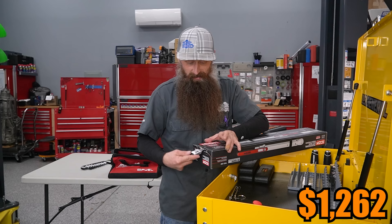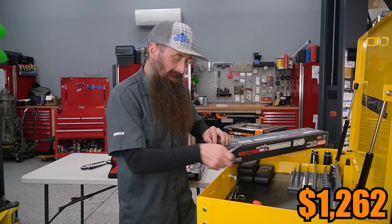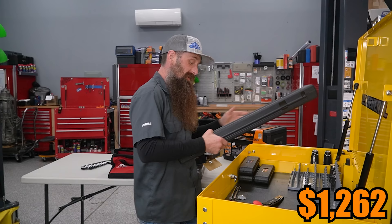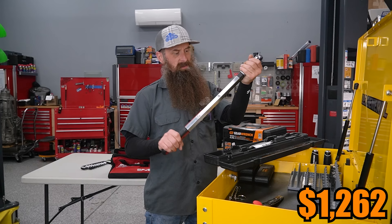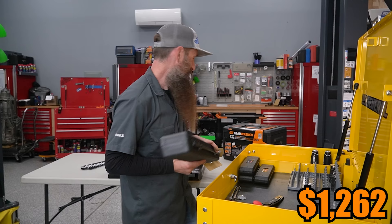If they were jumping in and rebuilding transmissions where torque-and-angle were critical on day one I would have made a different choice, but this is what you need to get going. This is not going to be your tools for the next 30 years - this is just enough to get your feet wet and get up to where they need it: torquing wheels, subframes and stuff like that.